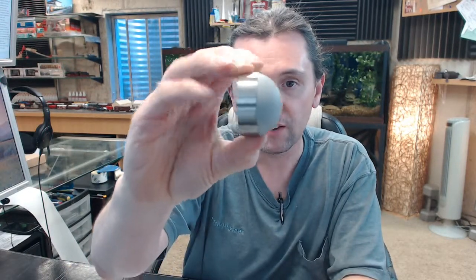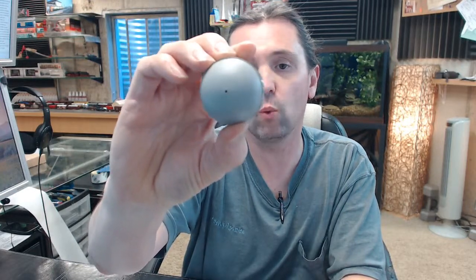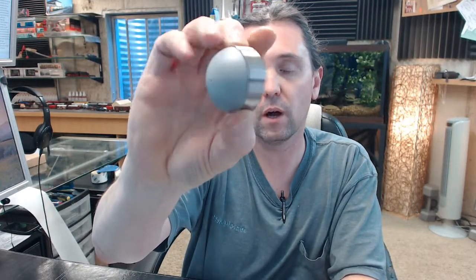Hello, my name is Rich Howard, owner of Architectural Builder Supply. This video is to bring you a closer look at the Rockwood RM861 wall mounted doorstop.